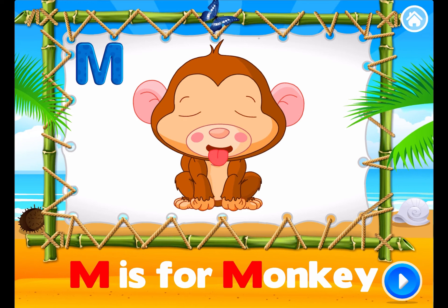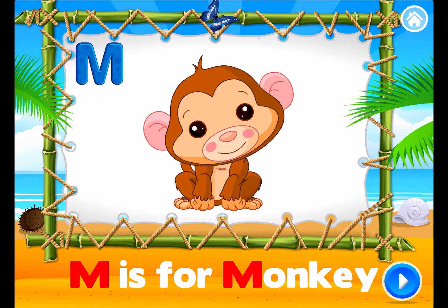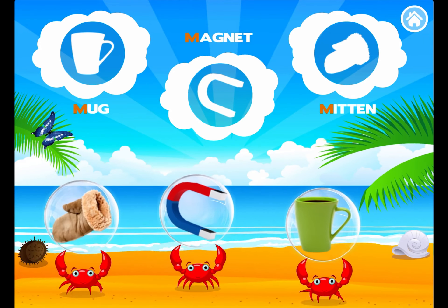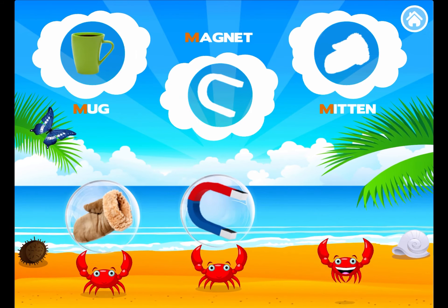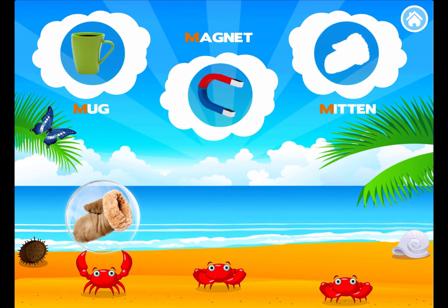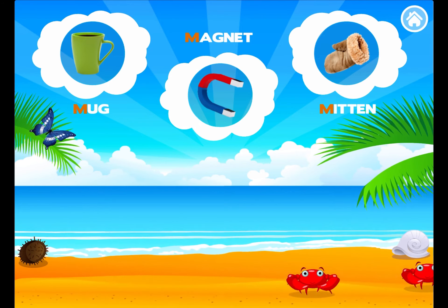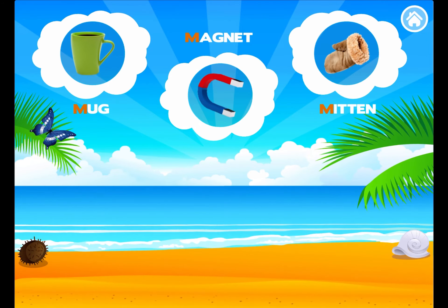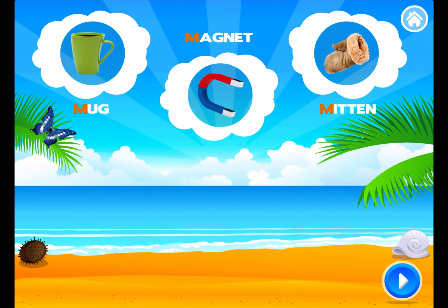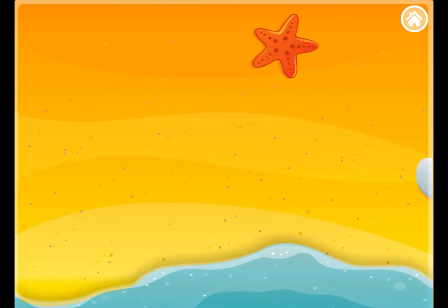M is for Monkey. M is for Monkey. Drag the pictures to the right place. Super cool! M is for Mug. M is for Magnet. M is for Mitten. That's right! M is for Mug. M is for Magnet. M is for Mitten. Drag the pictures back to their place.